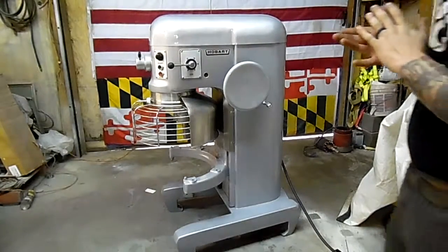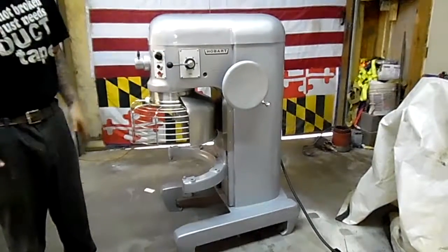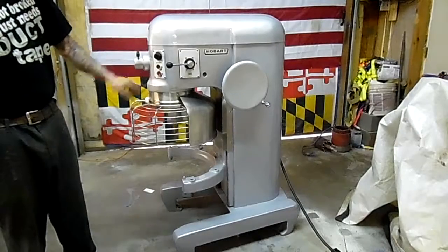This one's equipped with a safety cage. What you're going to do is just turn your timer on — standard procedure. Start.